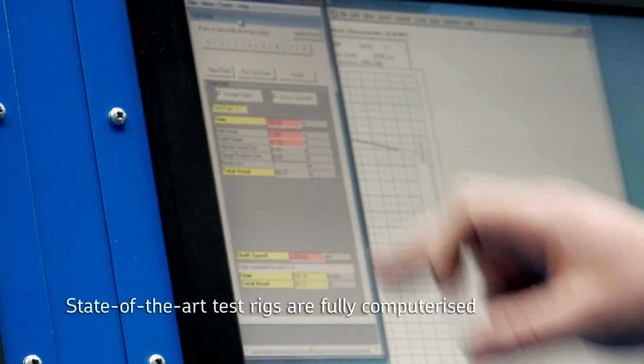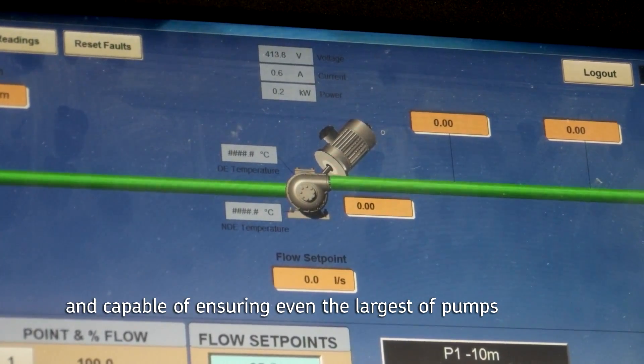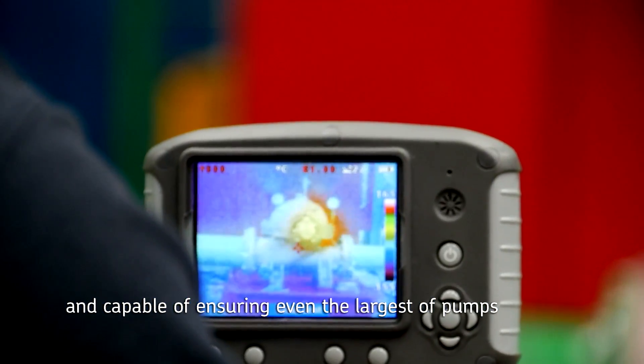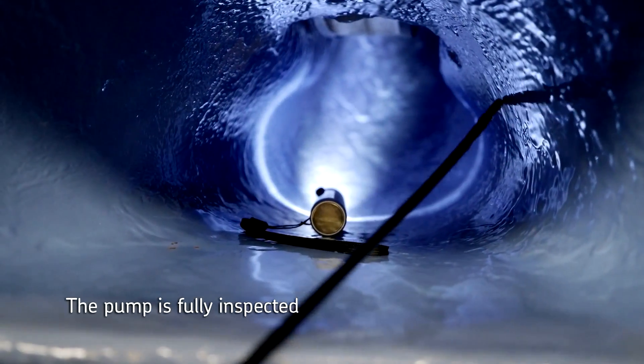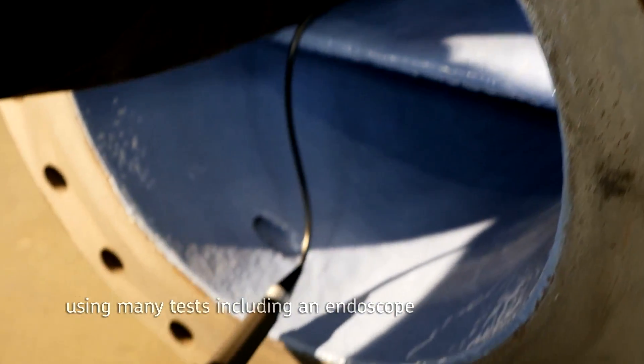State of the art test rigs are fully computerized and capable of ensuring even the largest of pumps meet the highest of specifications. The pump is fully inspected using many tests including an endoscope.